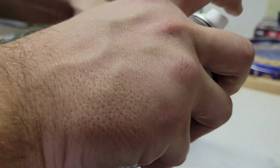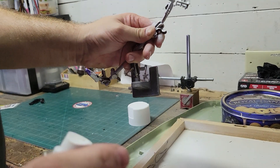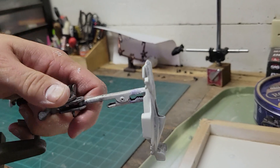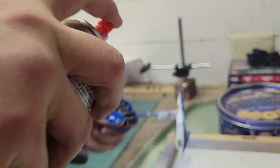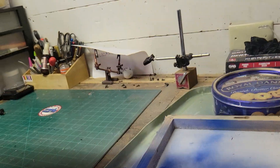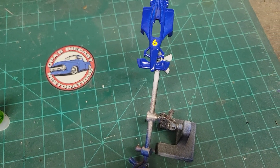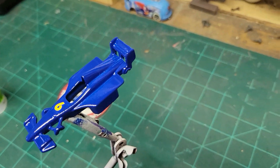Alright, here we go, we're gonna get this primed up. Alright, we got it all primed up — here we go, we're gonna hit it with this blue. And after a couple of coats of paint I put a little decal on there — a little six. Looks nice and purdy.